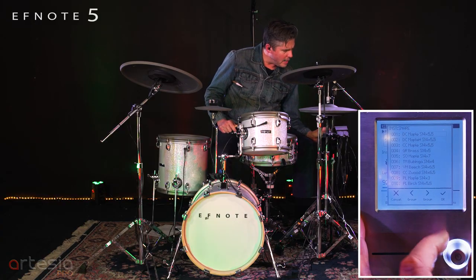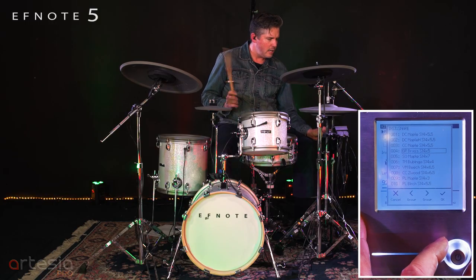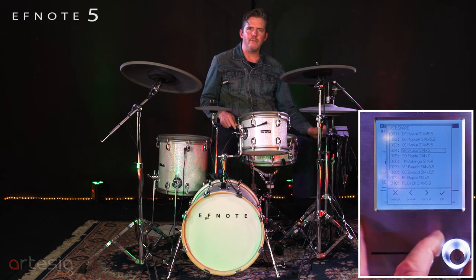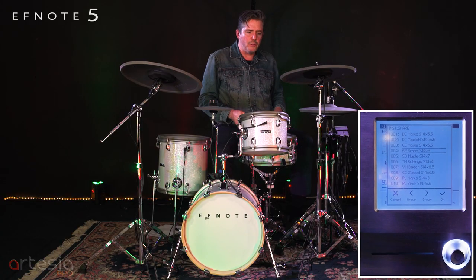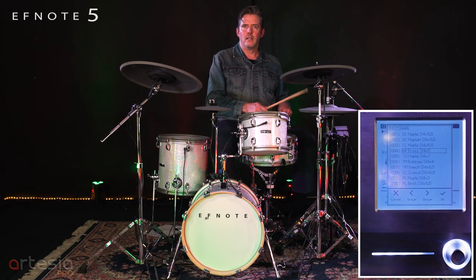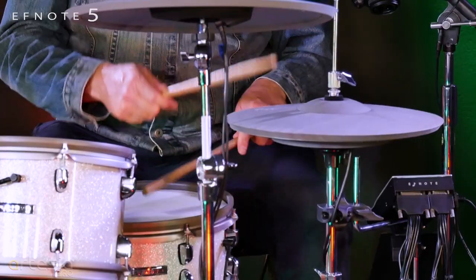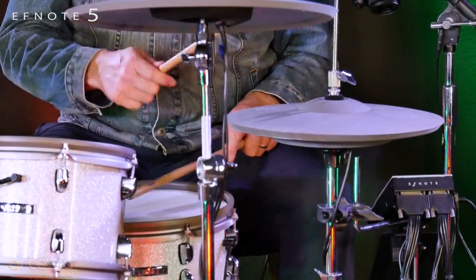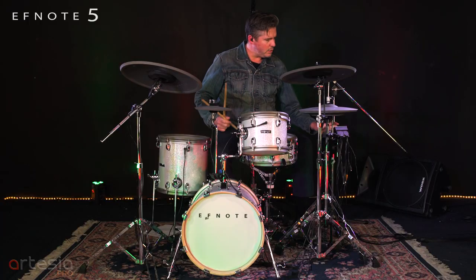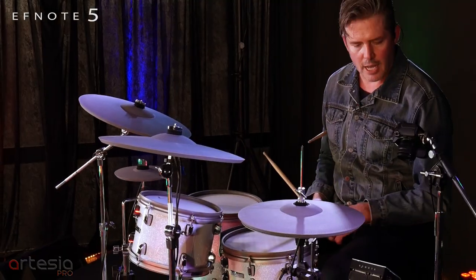I'll put it on the brass because it's kind of flat. So you have that real obvious sound that's in here — this is where you can put your chatter. And when you want it to ring, you bring it up. Whatever you want to do. So there's quite a bit of editing you can do on each of these sounds.